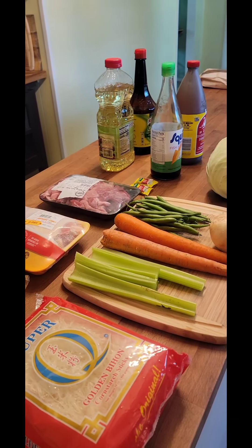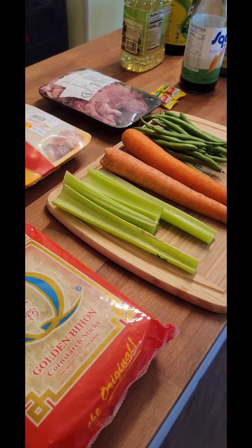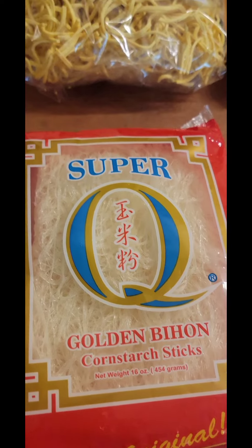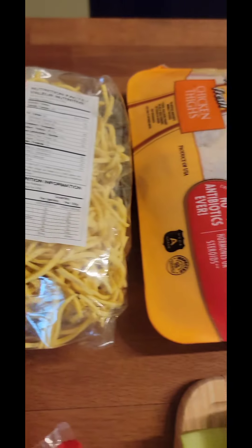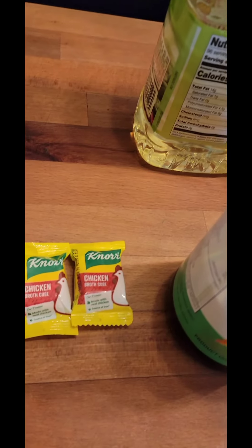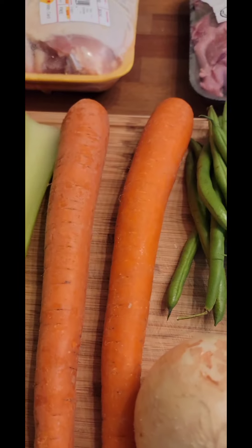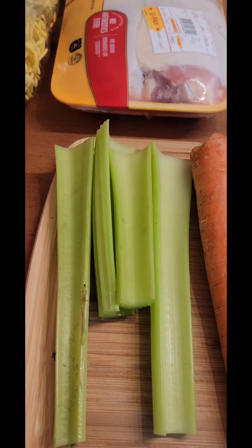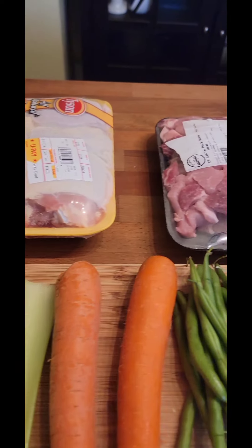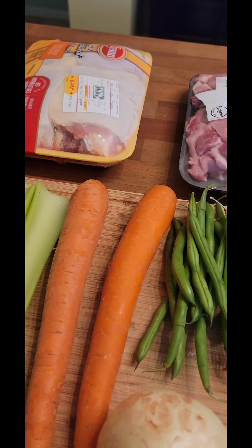Hi guys, happy Father's Day to all fathers out there! For today's video I'm gonna make an all-time favorite. The ingredients I have are corn starch, bihon noodles, canton noodle, chicken thigh, pork, oil, chicken cubes, fish sauce, soy sauce, liquid seasonings, pepper, cabbage, garlic, onion, carrots, green beans, and celery. You can add more vegetables if you want — you can also add bell pepper. This is all the ingredients available in my fridge.